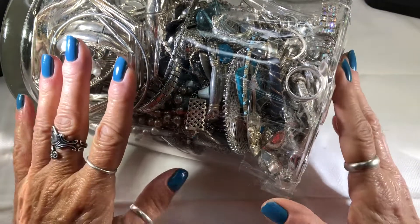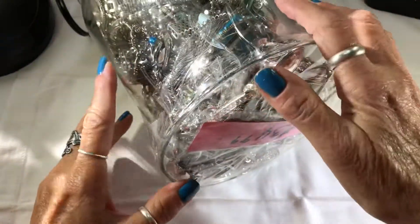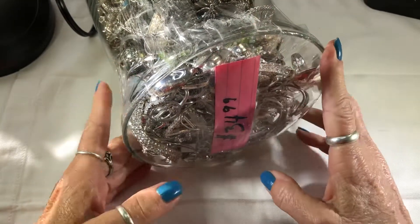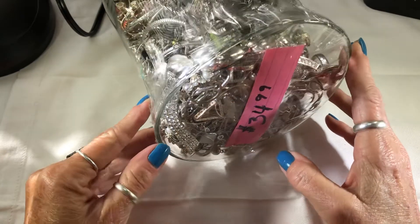Hello, my friends. This is Alina. I scored three out of the four jewelry jars they had. I had one for like $70 — it was ridiculous.